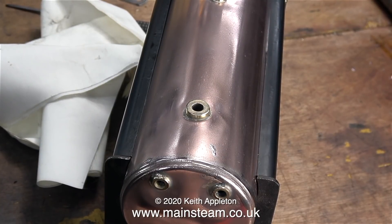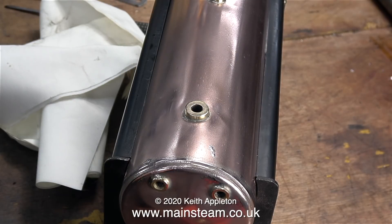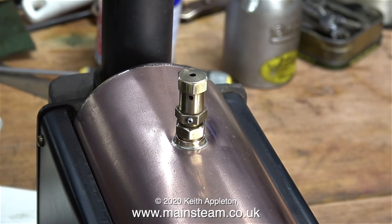This concludes part one of 'Operating Various Types of Small Steam Boilers', of which the Babcock type is the first one featured. There are many other types and I'll go through them one at a time in very simple, high detail. Stay safe, stay well — thanks for watching and I hope you found it useful.